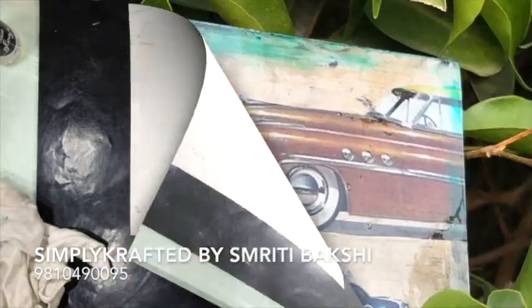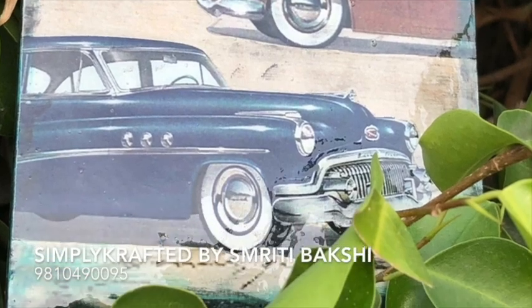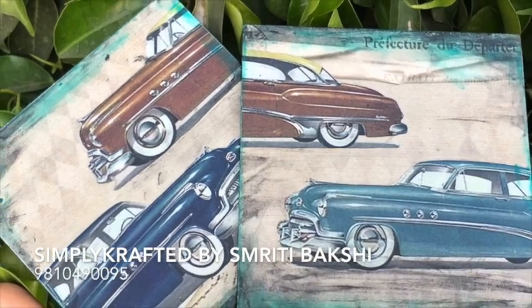And voila! Look at this! Isn't this pretty? I just love the glaze you get with liquid glaze. I hope you enjoyed it. Please keep following me, keep following Craft Tangles everywhere, and I hope you make the same product. Bye! Have fun! Thank you!